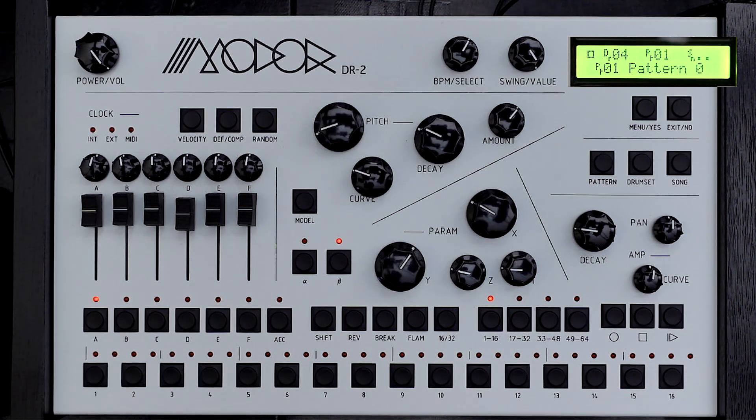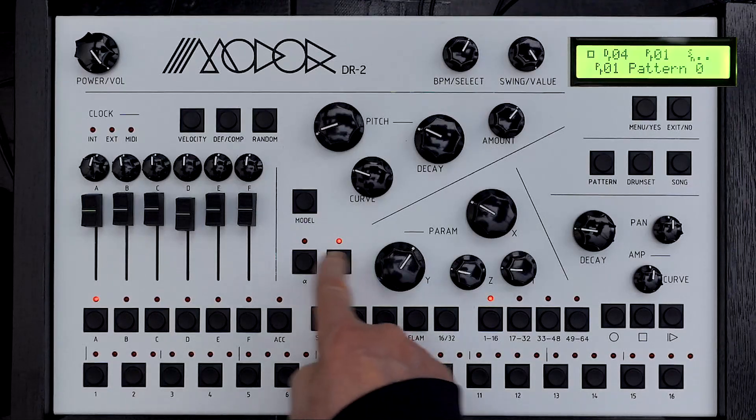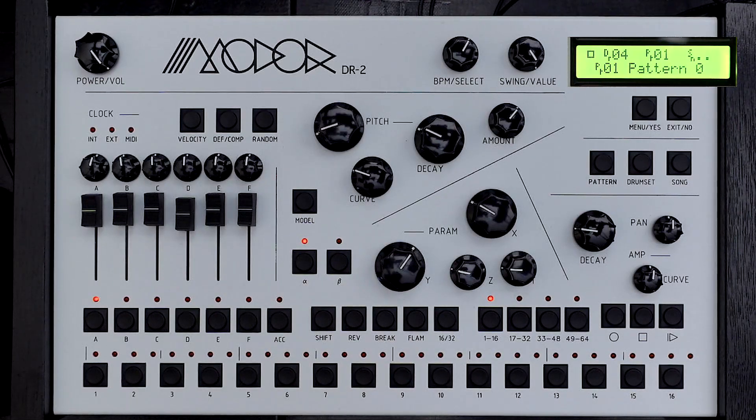Every pattern on the Modor DR2 actually has three clocks: a master clock and then two subsidiary clocks. The subsidiary clocks live under the alpha and beta buttons. Normally all instruments are on the master, but you can assign any instrument to any of those three clocks.